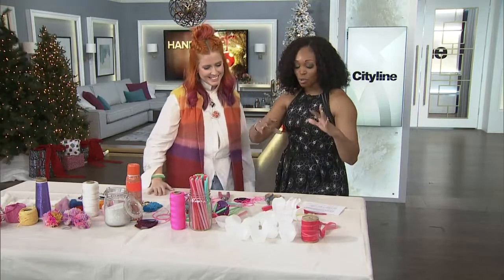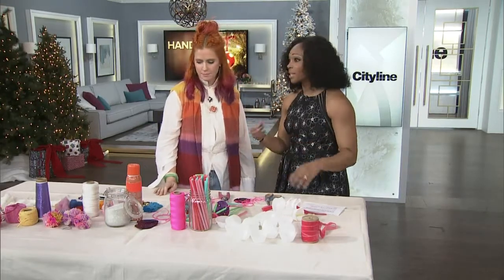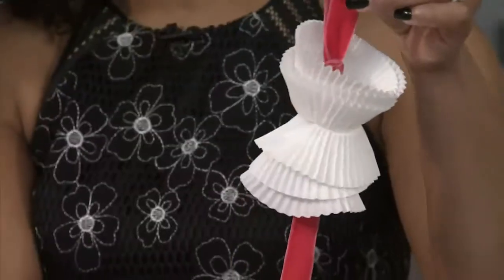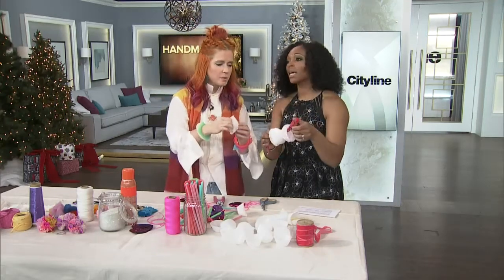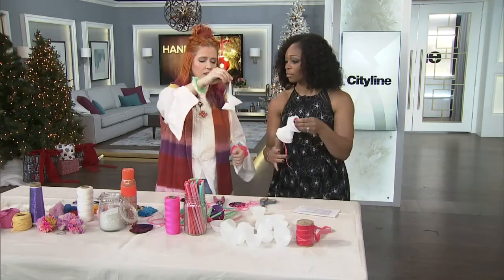So now we want to show some of the ornaments that you can put on your tree — all DIY. Think about doing this at home with your family, with your kids. Look at these little cupcakes. That's all I think about when I think of doing things: kids, easy, what do I have? Baking cups — everyone's got them this time of year.